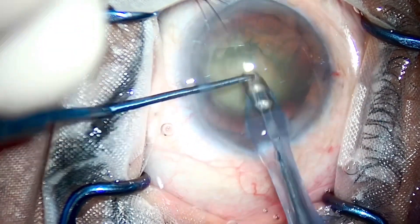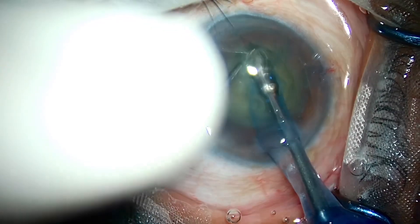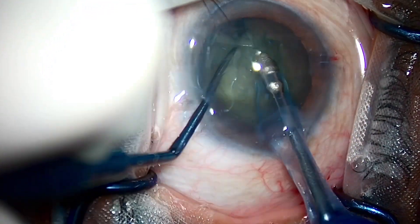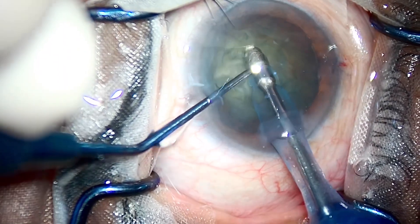These two opposing vertical forces split the nucleus in two. Here you go — I am burying it down, pressing the nucleus down with the chopper and pulling the nucleus up with the phaco, causing vertical chop.